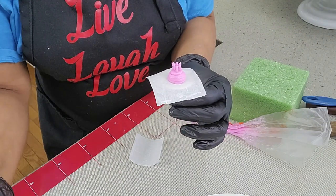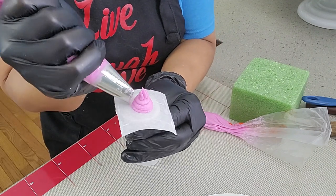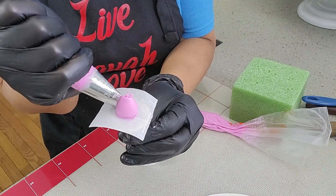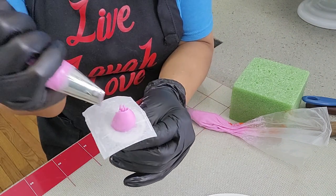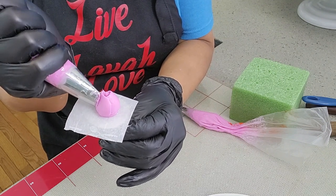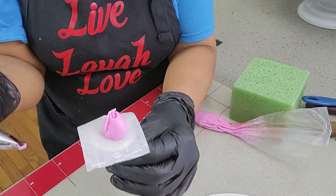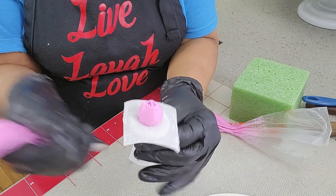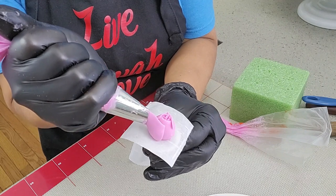Take tip number 123 at a 45-degree angle and pipe each petal using one-third of the nail for each petal, meaning the nail will be divided into three — three petals in total. Then repeat the second round of petals, only this time start piping in the middle of a previous petal and stagger each petal accordingly.